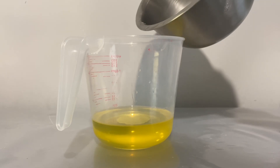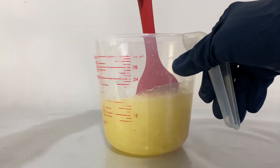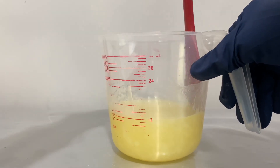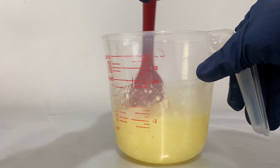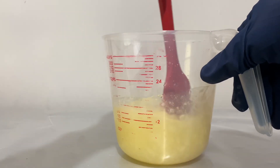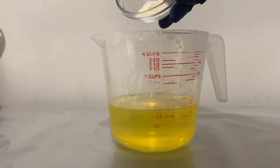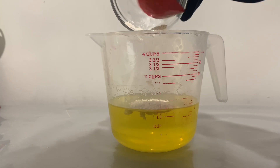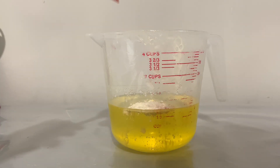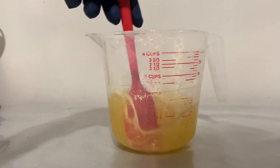I might have to put it back on the double boiler — I think I added it a little too soon. It's acting like it's getting hard and I think it's the beeswax doing this, but that's fine — I can always melt it down. Go ahead and mix the kaolin clay in here into the oil, give it a stir, and then I'll bring out my stick blender. I'll stir it around first and then stick blend it.